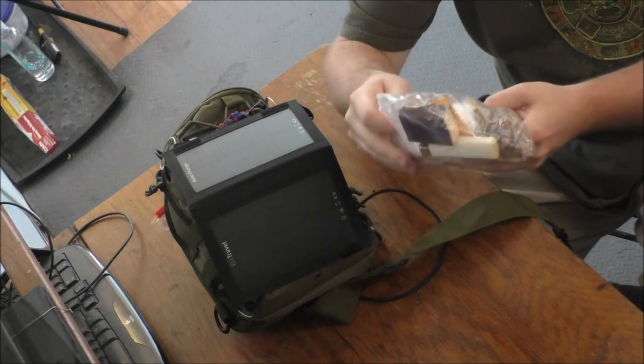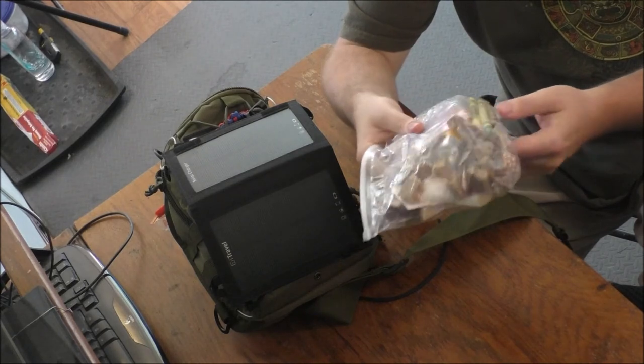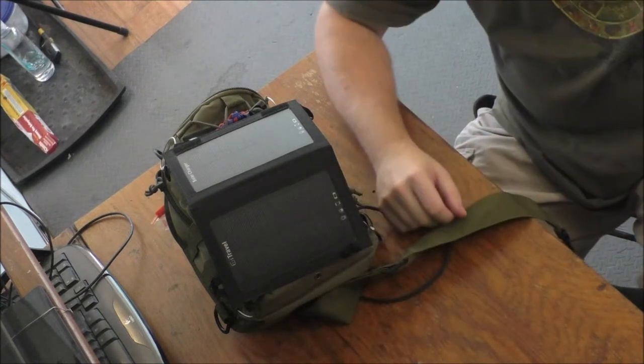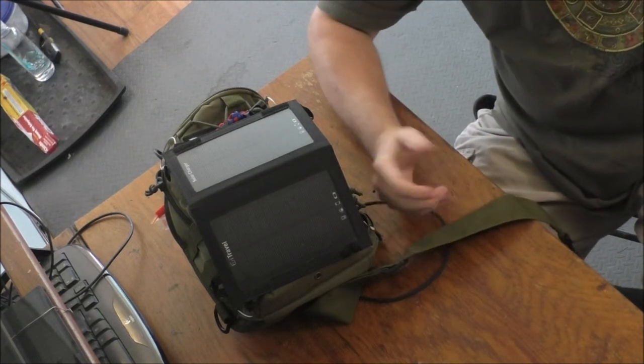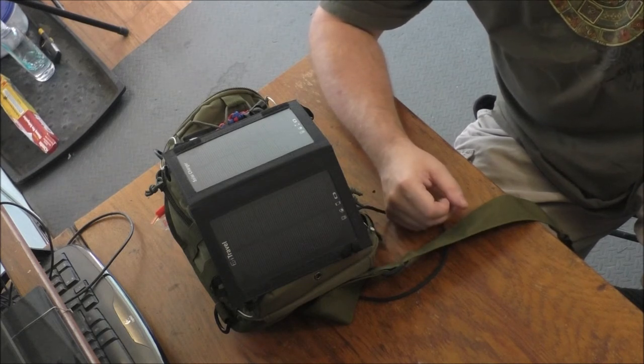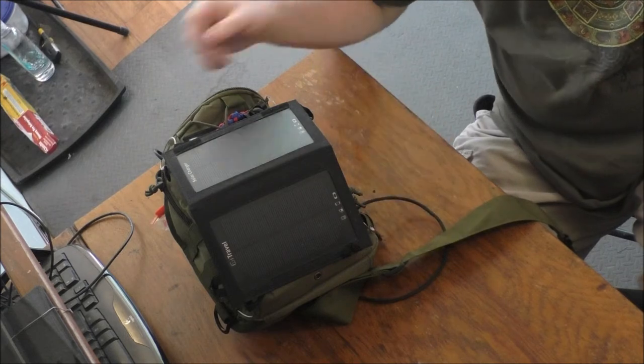If you guys don't know much about crayons, they've got to be Crayola name brand ones, but they double as candles like I mentioned just a little bit ago.